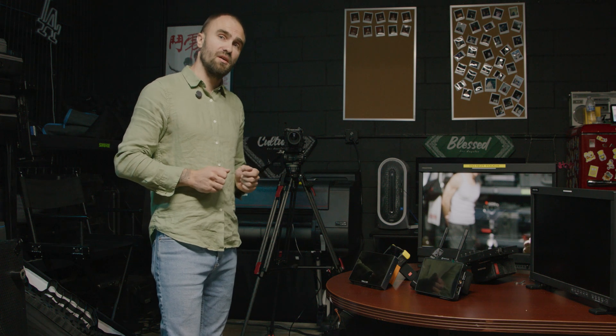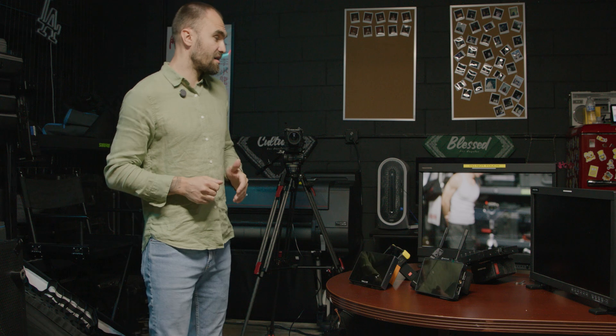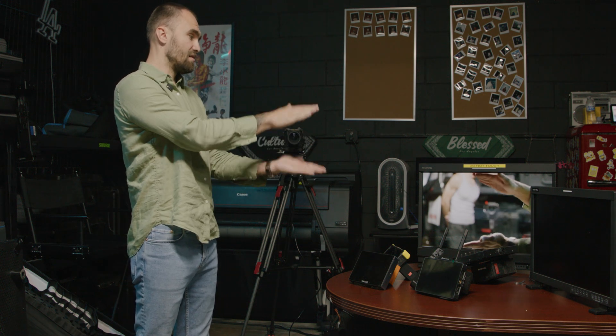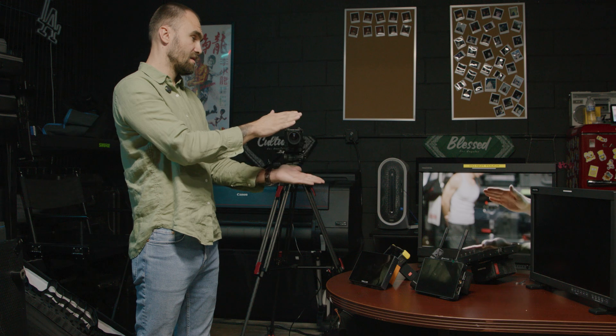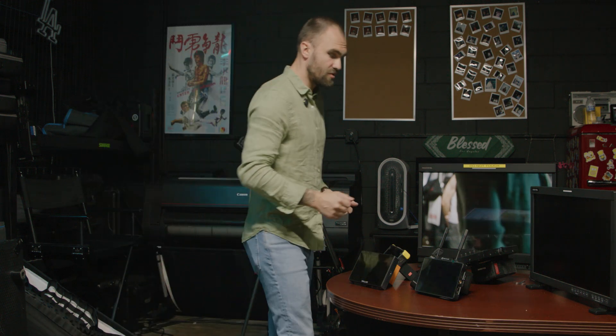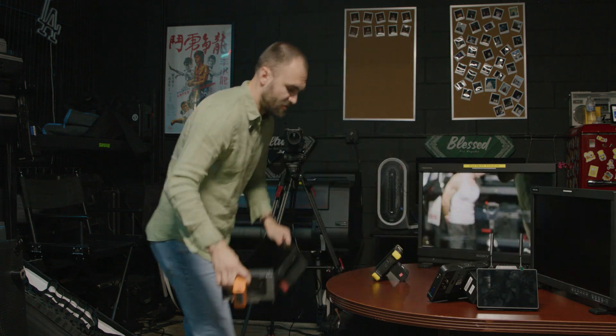Let's start with this Sony OLED, which is a reference monitor — a very high-end critical color monitor. As I can see, it doesn't have any delay, so it's instant, which is pretty good.